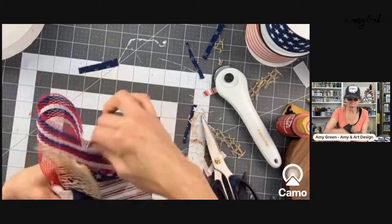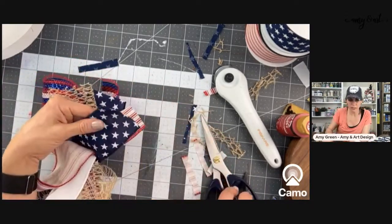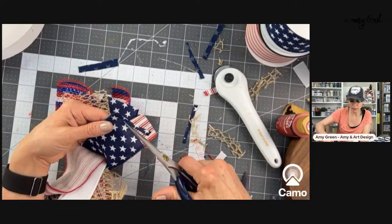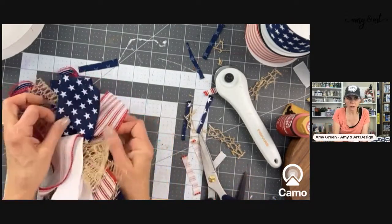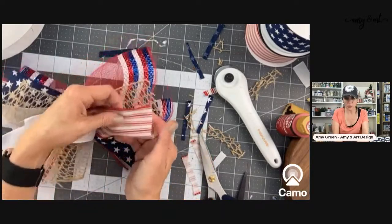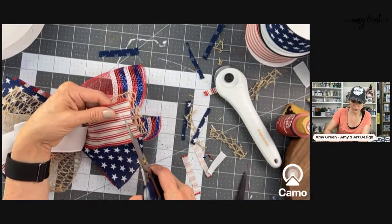Are there scissors out there where the adhesive doesn't stick to them? I've been wanting to buy them for when I'm cutting things with sticky backing like vinyl — the adhesive doesn't stick to those scissors. I just need a good enough excuse to buy another pair of scissors.